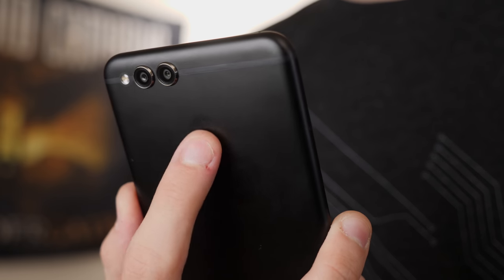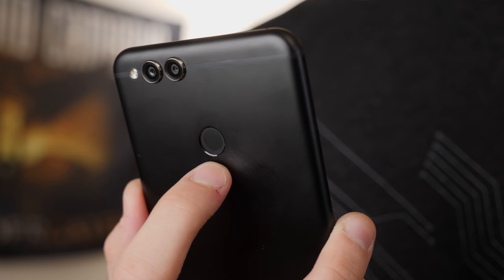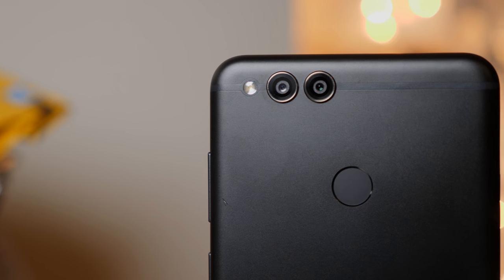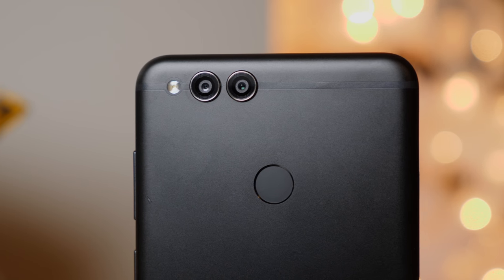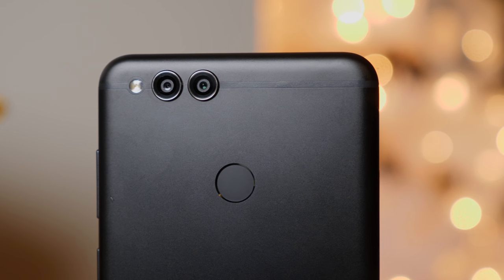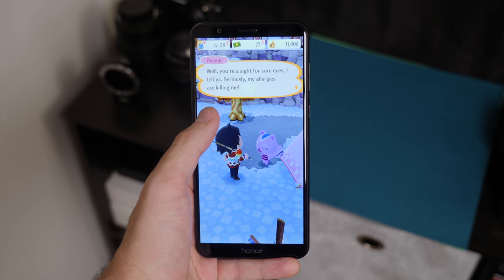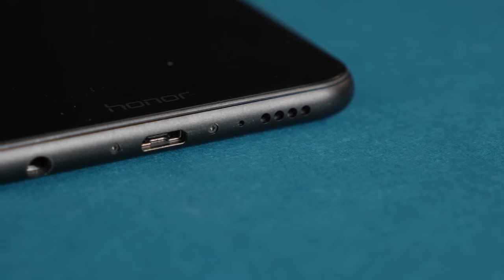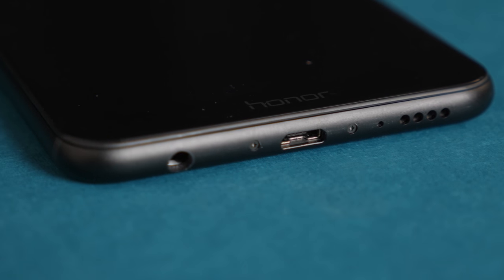Overall, if you're shopping on a budget and you aren't too picky about the software, it's really hard to go wrong with the 7X. Between fantastic build quality, a great 18:9 display, and a versatile dual camera combo, the Honor 7X sets a new standard for the sub-$200 price range. You'll be hard pressed to find a more modern looking phone for even twice the cost, even if the 7X still hangs on to the outdated micro-USB standard for whatever reason.